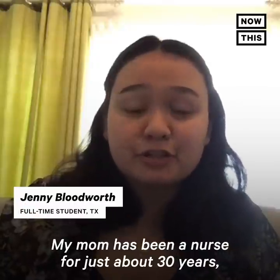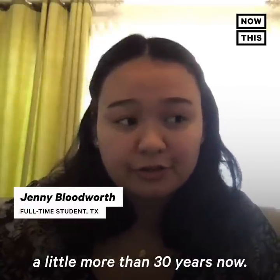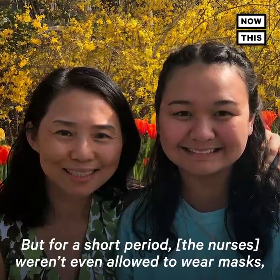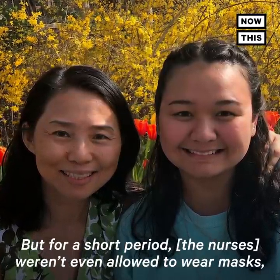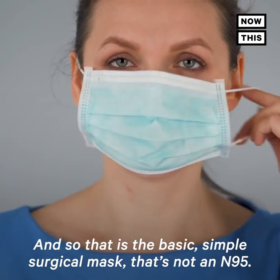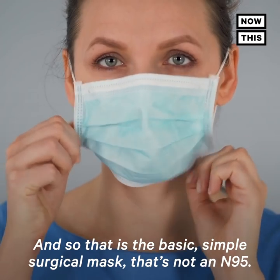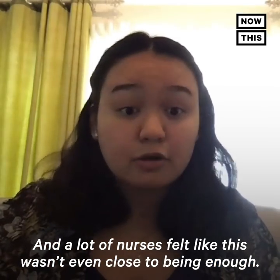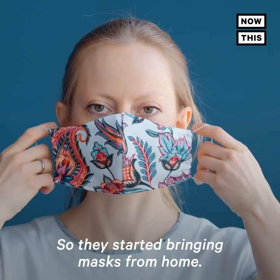My mom has been a nurse for just about 30 years — a little more than 30 years now. For most of her career she has been an ICU nurse. For a short period they weren't even allowed to wear masks, and then they instituted the one mask per day policy — and that's the basic simple surgical mask, not an N95. A lot of nurses felt like this wasn't even close to being enough, so they started bringing masks from home.